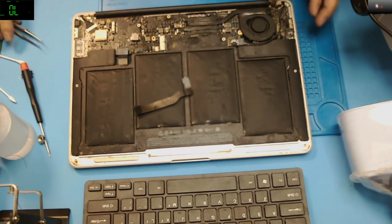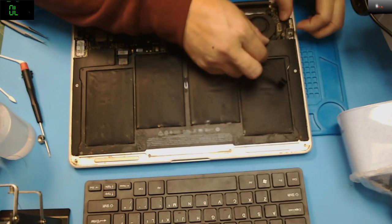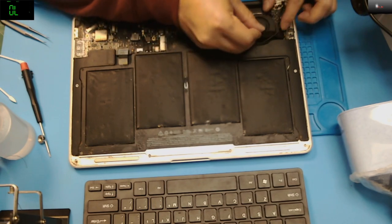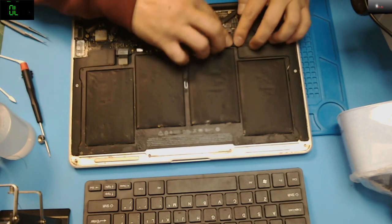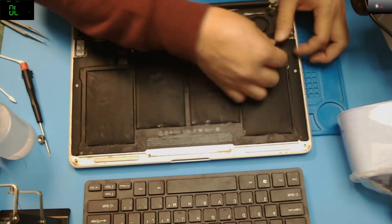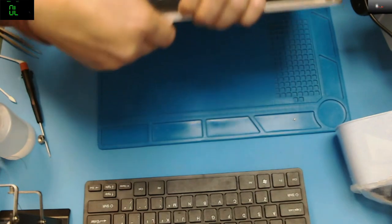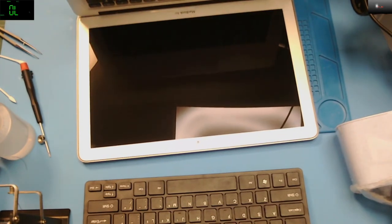Let me block this one out and see. It doesn't want to open. Let's see where's the charger — I didn't plug in the battery yet.